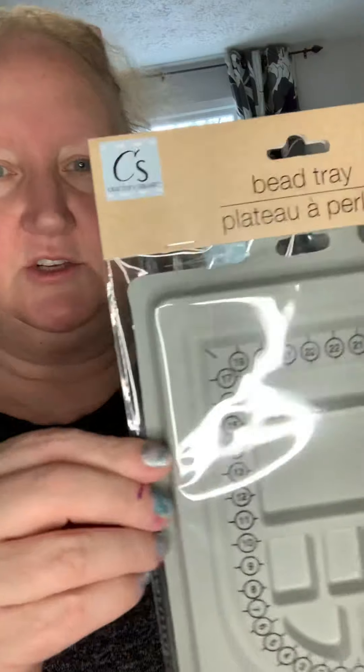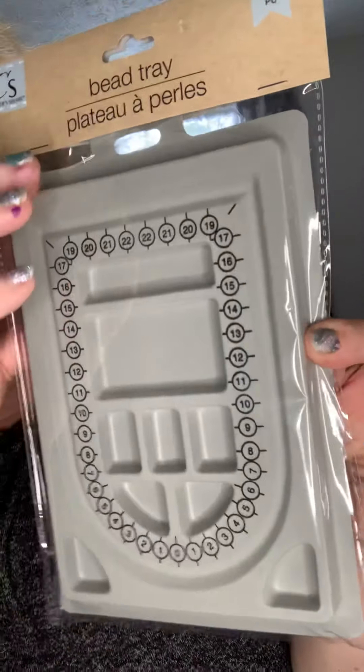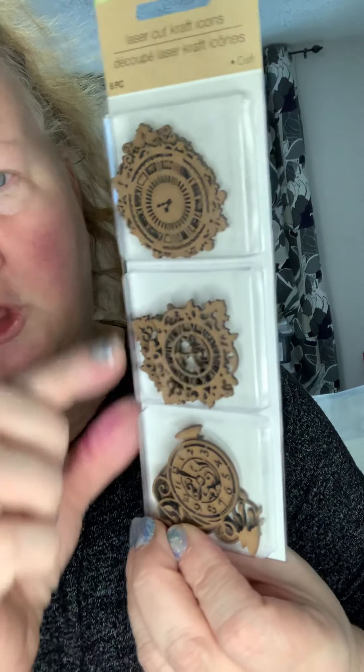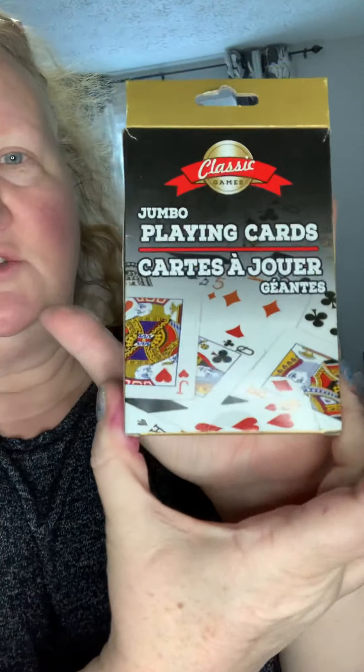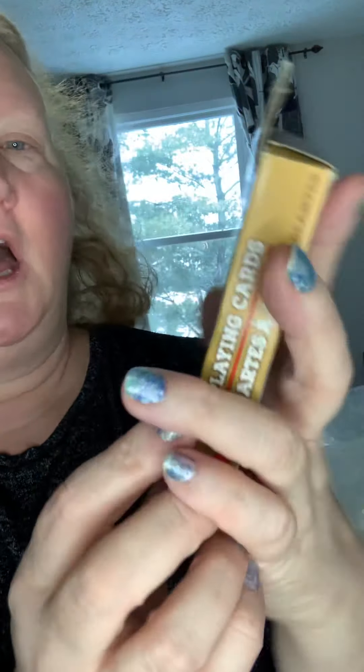Also in the craft section, this is for doing beads and jewelry making — a dollar, can't beat that. Also in the craft section, these are laser cut wooden pieces. There are six of them — these are clocks, so I'm going to put these in my steampunk category. Here are some wooden keys, also going into the steampunk category. There are also these jumbo playing cards, basically the size of my hand. I'm going to take some of these and alter them for my Alice in Wonderland journal that I'm making for myself right now.